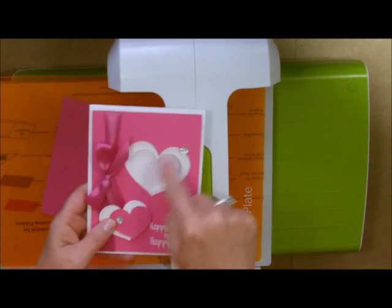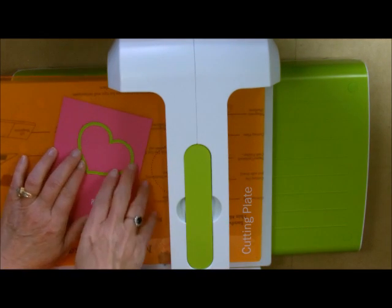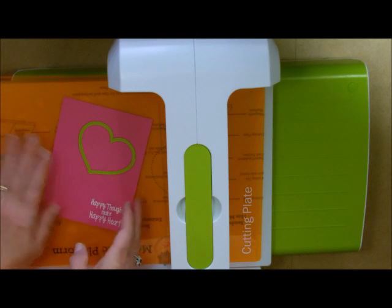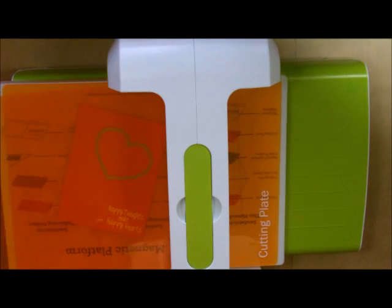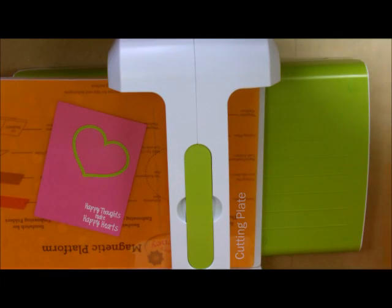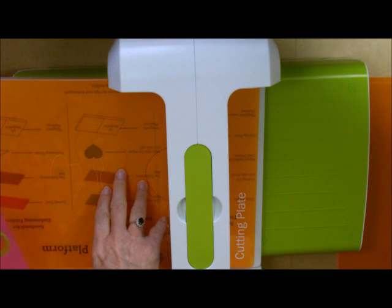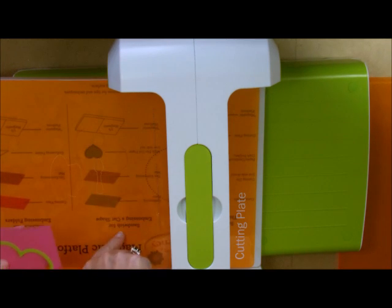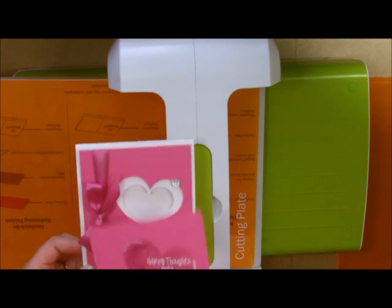Here is the heart and I'm placing it on the Watermelon Fusion, just offset a little bit. I want to keep it to the right-hand side because I'm going to put some ribbon and some of our beautiful satin ribbon on there. Let's run this through the Journey Platinum — I run it forward and then backward because I don't want you lifting the heavy magnetic plate. It's eight and a half inches wide so just go forward and backward. That's our big heart.